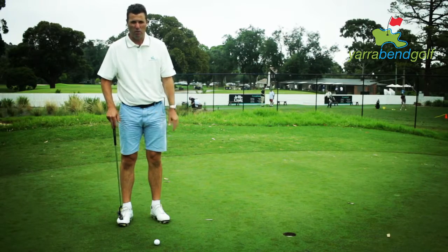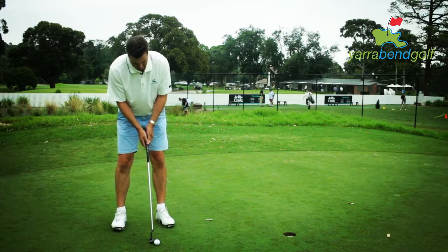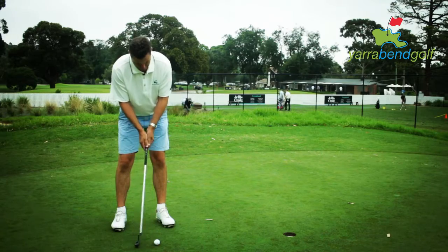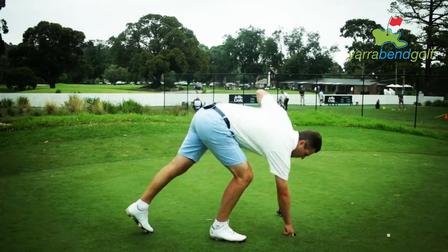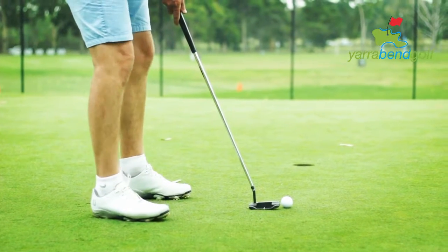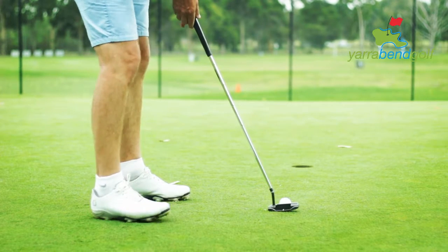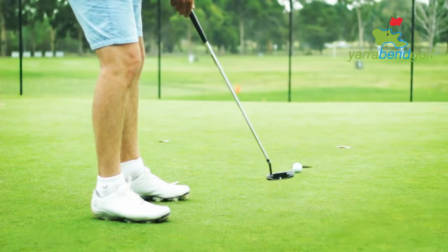When I hit the putt, I get feedback by the ball rolling correctly. I'm trying to aim my putter correctly to that line and then get the ball to roll correctly.